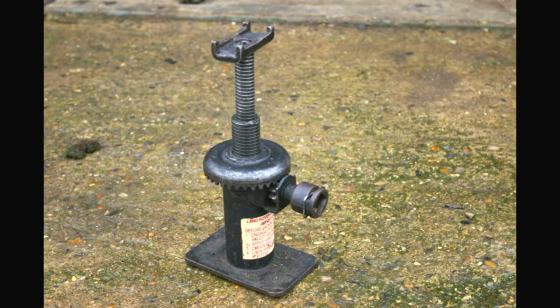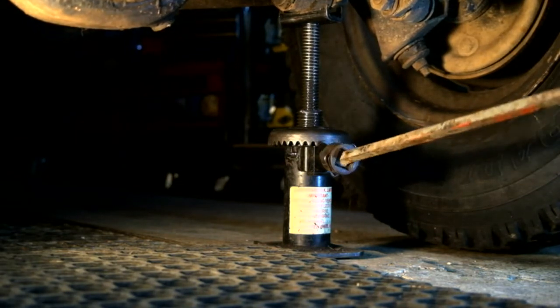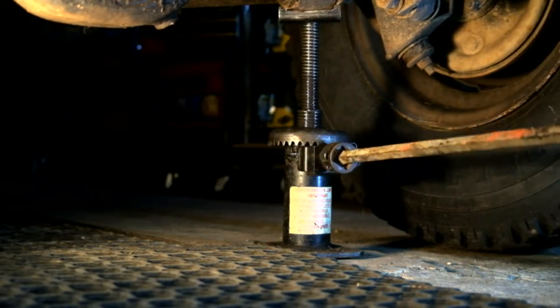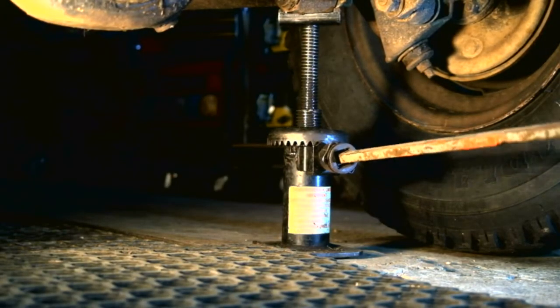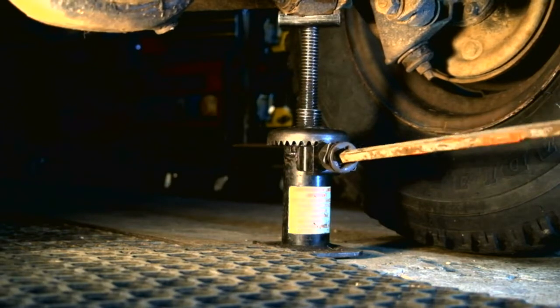In my search for a new bottle jack, I decided to revisit the mechanical jack which came with the vehicle and is supplied with all military Land Rovers. It's a screw-type design but is telescopic — you will see it's got a two-stage screw to it. Checking the performance: there's no doubt that it does work. We are lifting the axle here. It's a little bit slow and a bit of effort is required to turn it, but it works absolutely fine. There are, however, a couple of downsides to it. Firstly, when the job is done, you can't just let the jack down — you have to wind it down, which is a little bit tedious and takes a bit of time.